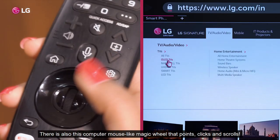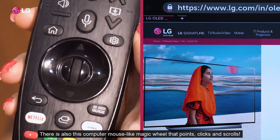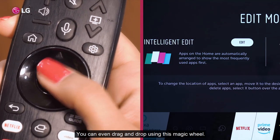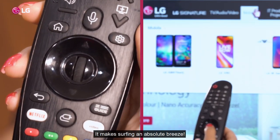There is also this computer mouse-like magic wheel that points, clicks and scrolls. You can move the cursor over the desired content and play with just a click. You can even drag and drop using this magic wheel. It makes surfing an absolute breeze.